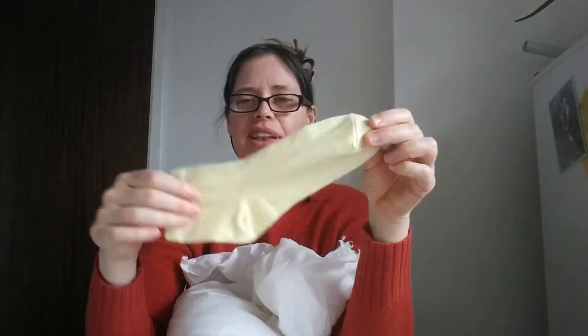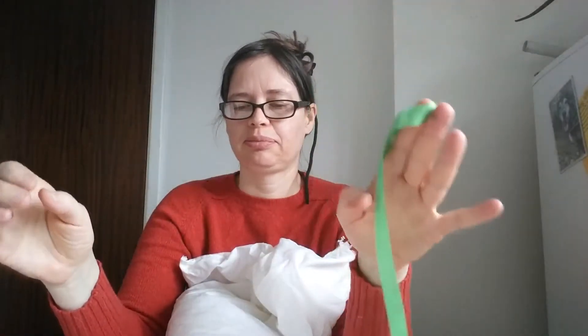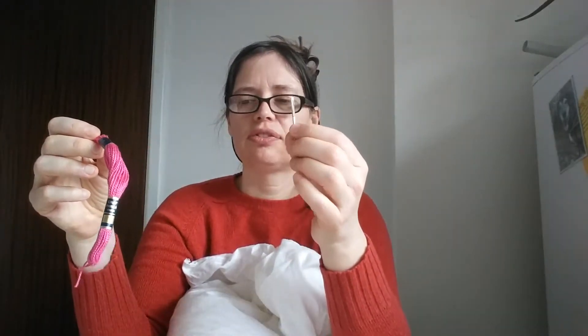Good morning everybody! I'm going to show you how to make a sock bunny today. Here's what you will need: one sock, a piece of ribbon, a pair of scissors, three elastic bands, some tapestry thread (or you could use coloured wool), and a needle — a darning needle works well. You're also going to need some stuffing. If you don't have stuffing, shredded paper, old tights chopped up, or rice work really well.